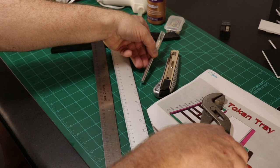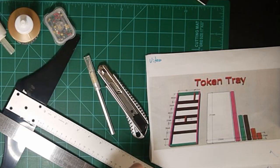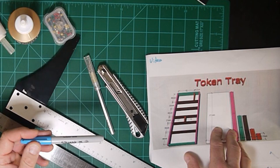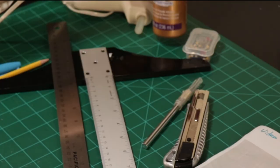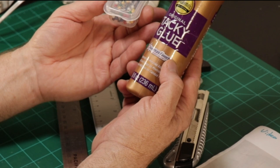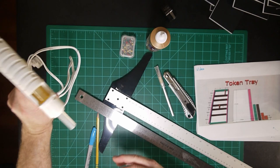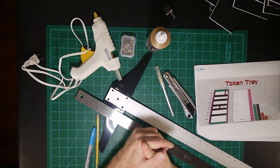You'll need a pencil to mark things, and I also have a Sharpie to mark the bottom of each box so I know what it's for. Finally, you have two choices for affixing foam core pieces together: glue and pins — I use Aileen's Tacky Glue, which I really like — or a glue gun. Neither method is particularly expensive, and they both have positives and negatives.